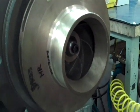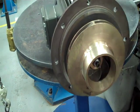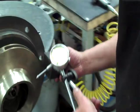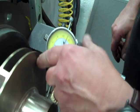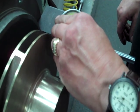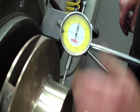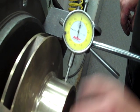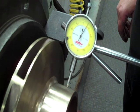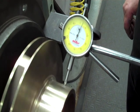Then get your impact wrench — that should do it. It should have a nice, easy spin on it. Now we can check our runout. Set this up, set it to zero. We have a maximum of seven thousandths that we can go. We're right at seven, so that would be good to go.